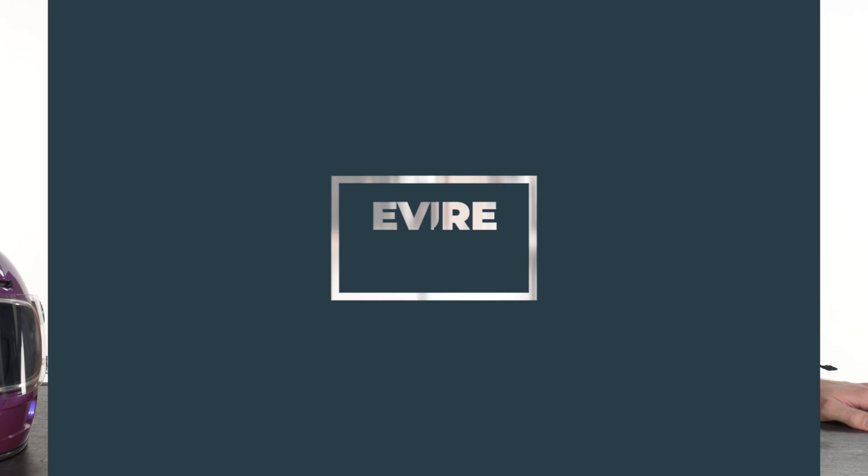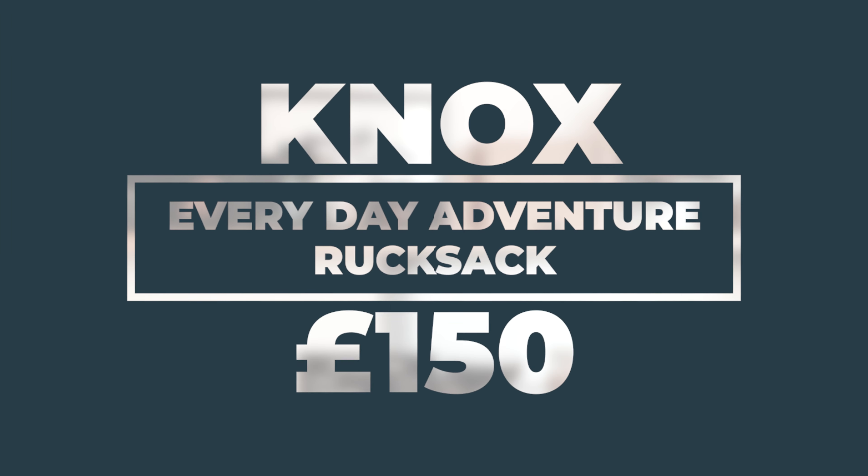Hello folks, welcome back to the Urban Rider Studio. Today I have a luggage option for you from the company Nox. This is new to us — it's the Nox EDA, or Everyday Adventure Rucksack. It's available in the black camo color you can see here and it comes in at just shy of £150.